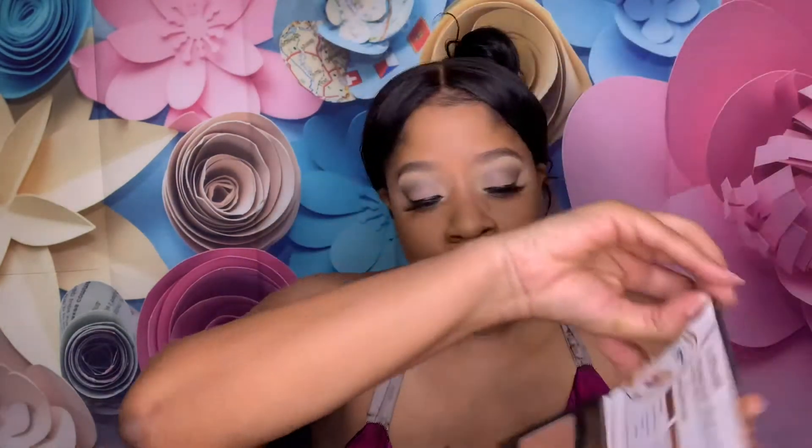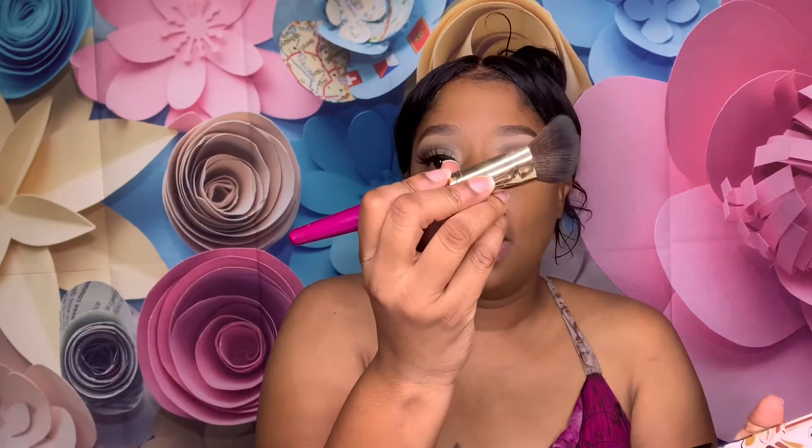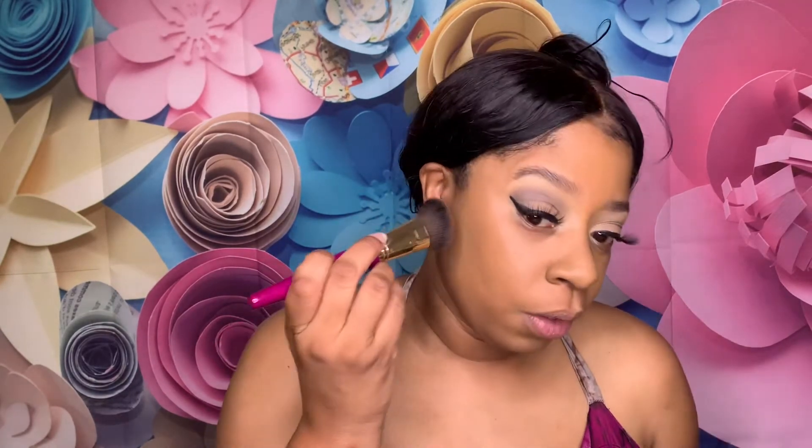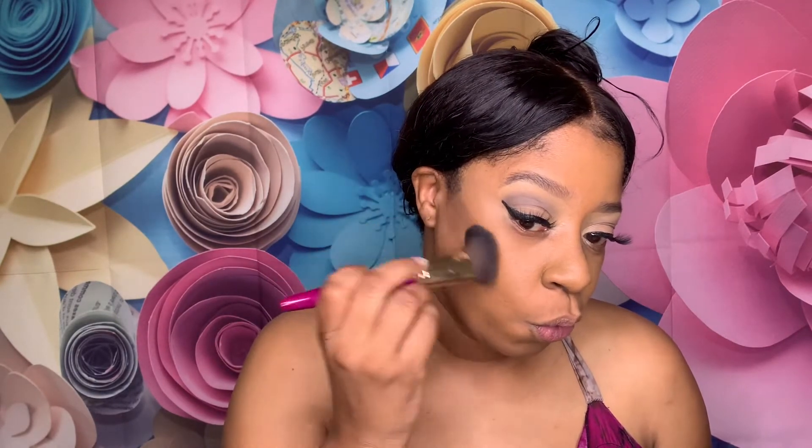I have my Black Radiance medium to dark contour palette — I'm gonna use that dark shade. I have my Juvia's contour brush, this is the angled contour brush. We'll do this right here.